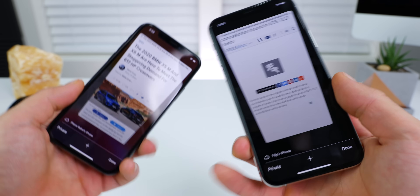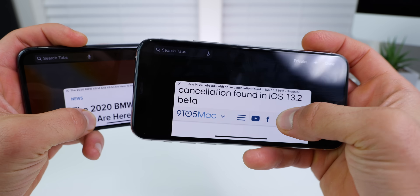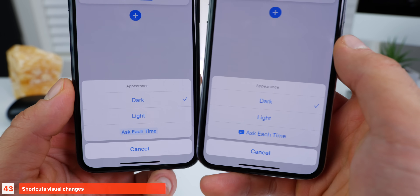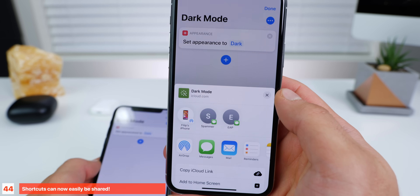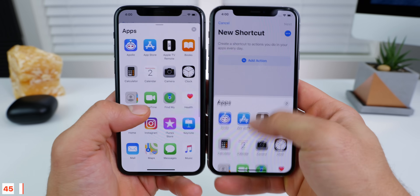A visual change in Safari: when in tab view, the background is no longer a blurred, darkened version of your iPhone wallpaper — it's just dark, almost black. In shortcuts, there's a visual change for ask each time — it's now bigger with a little icon next to it. You can now share shortcuts with another phone or device. And the app drawer within shortcuts can now be closed just by swiping, whereas previously you'd have to go up and then swipe down.